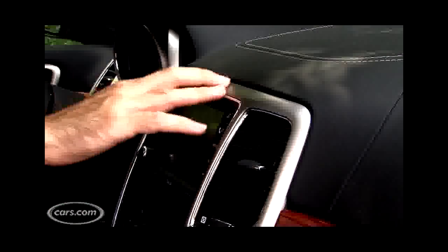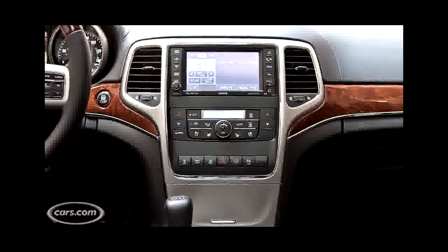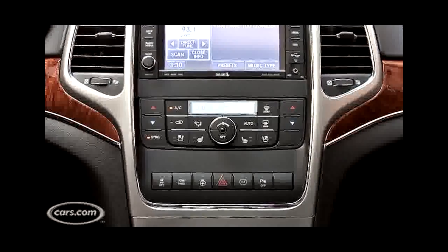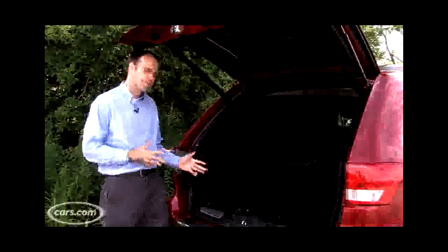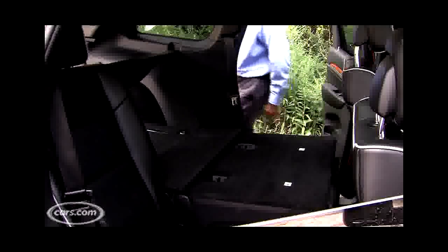One element of the previous Grand Cherokee that was lacking was its interior quality, which really wasn't up to the level of the competition. But Jeep has addressed that for the most part in the new Grand Cherokee, and you can see the results in this top-of-the-line Overland trim level. It comes with a stitched leather dashboard, real wood trim that looks good, and overall panel fit that's a big improvement over the old model. Not everything is great though — there's still too much silver trim that doesn't look especially good, and some of the buttons have kind of a rickety feel to them, but overall there's a lot of good stuff going on in the cabin.